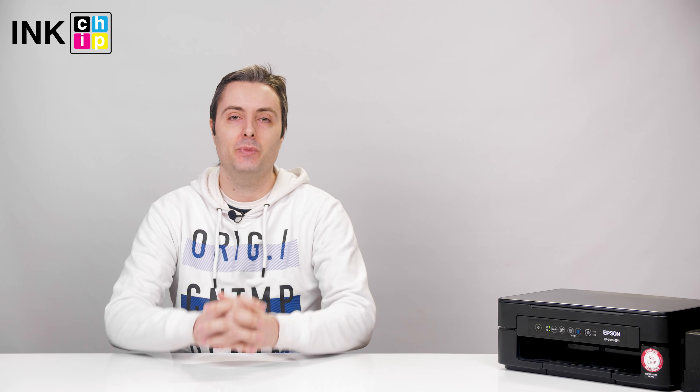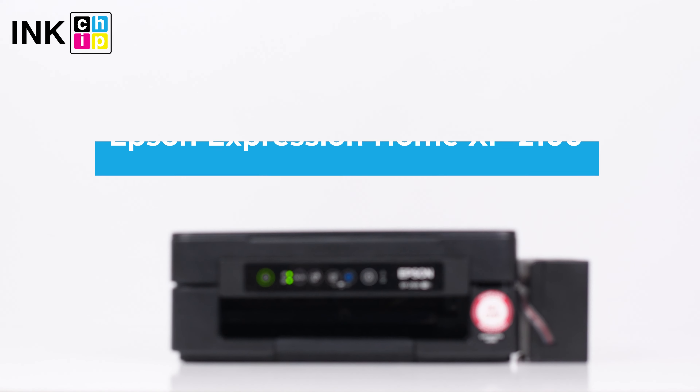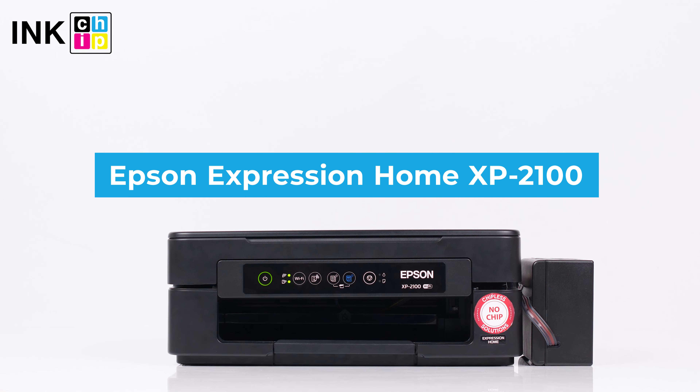Here's the Epson XP-2100, a stylish and easy to use all-in-one for home printing.